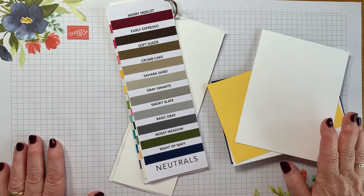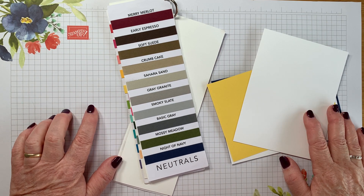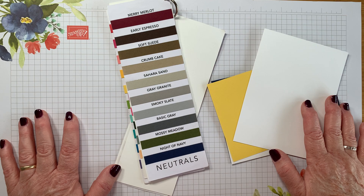Hello, it's Kate Bolt, independent Stampin' Up demonstrator here in the UK, back for another Stamper in the UK video hop. We are a collaborative of UK Stampin' Up demonstrators bringing you a whole host of projects for your crafty inspiration.